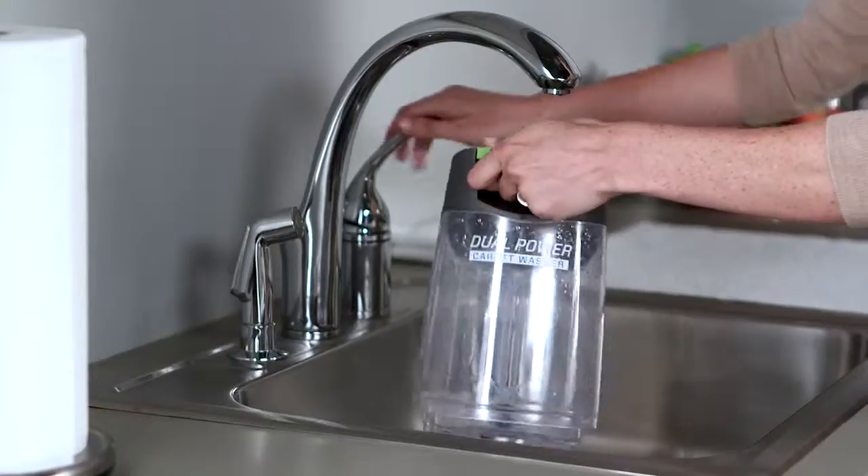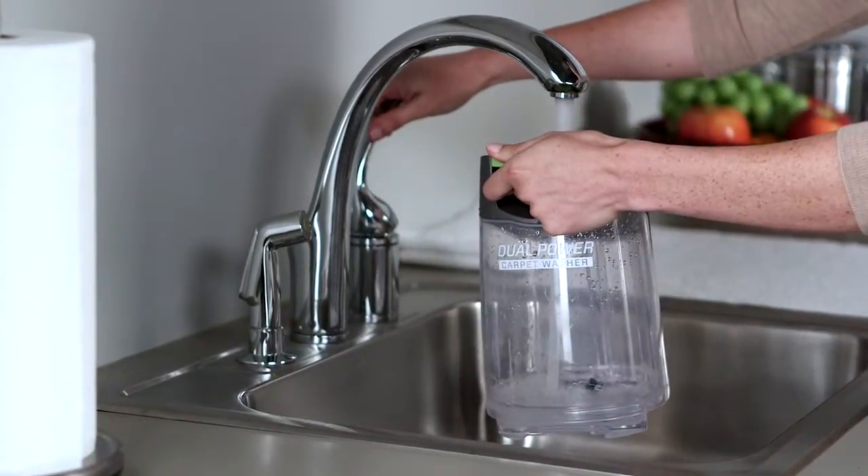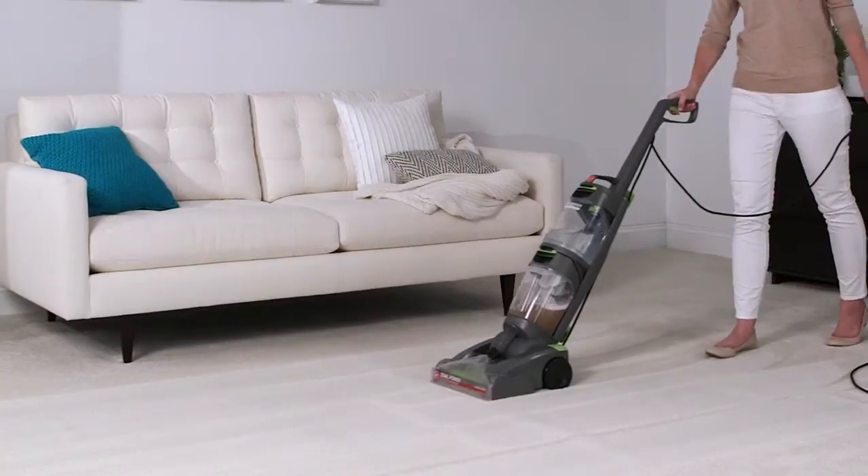To rinse your carpets, empty and refill your clean water tank with warm water — no solution. And go over it using the same method as when washing.